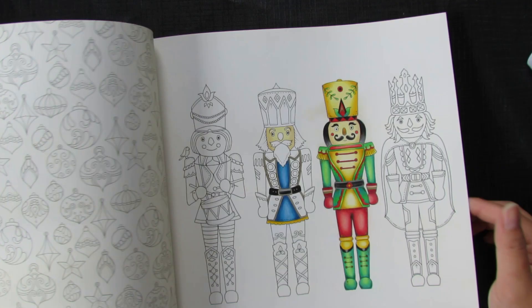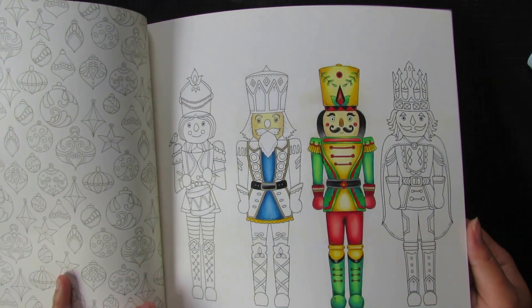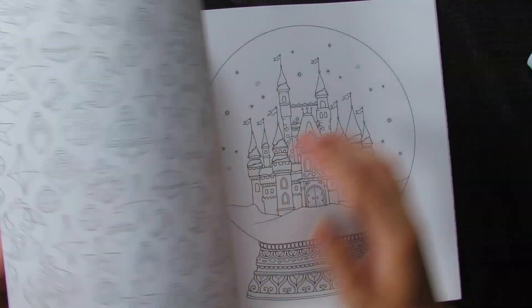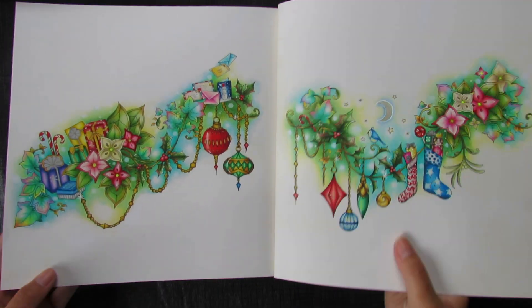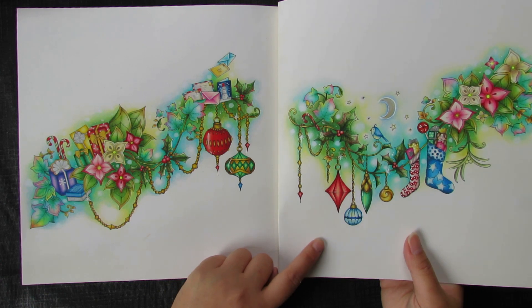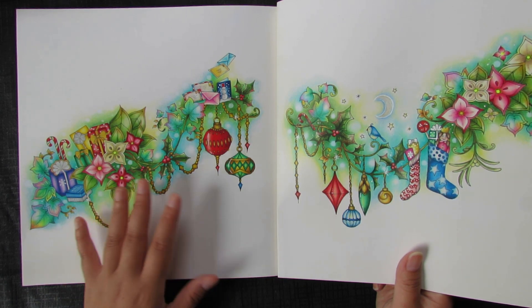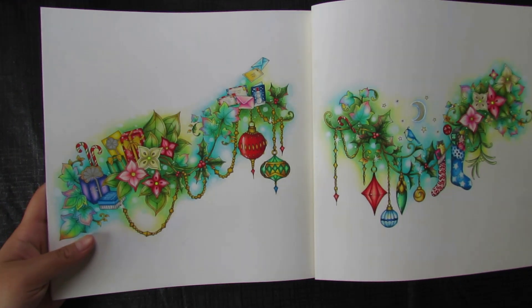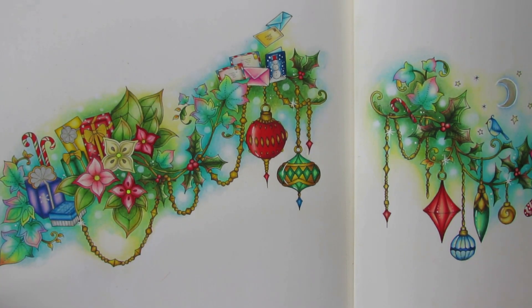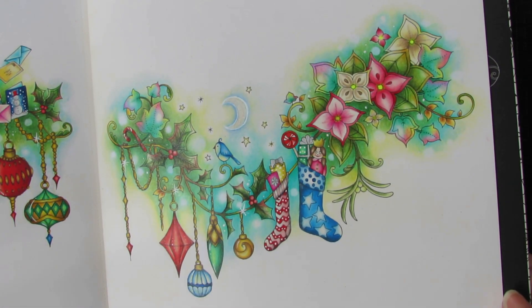There's another page I started last year or two years ago that I haven't finished yet. Then I did this double page — you can find the tutorial for this one on my channel. I showed this page first and then a lot of people asked if I would do a tutorial, so I did. If you follow along, you'll get a similar result. You can zoom in and see all the detail.